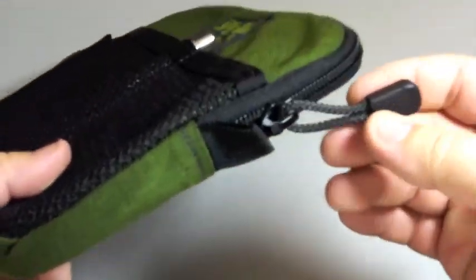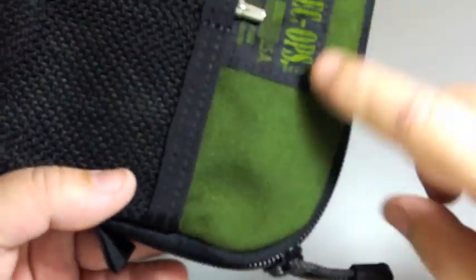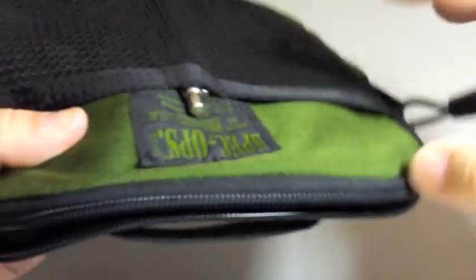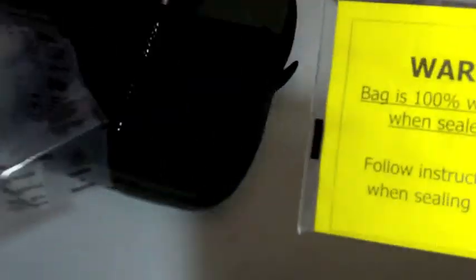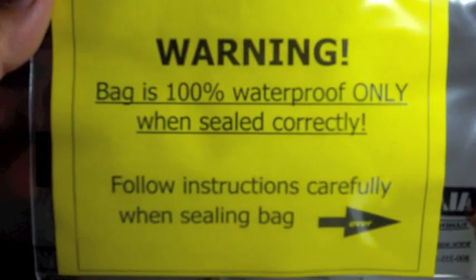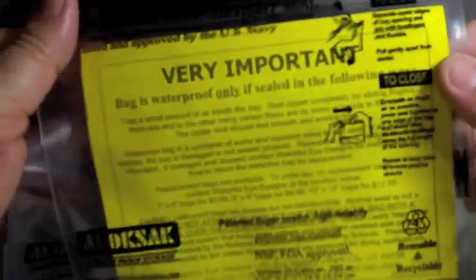Inside there's a YKK zipper. If I'm not mistaken, this is made of a Cordura fabric. It comes with two lock sacks — these are waterproof sacks. The bag is 100% waterproof only when sealed correctly, and they come with instructions on how to use them.